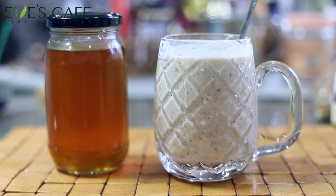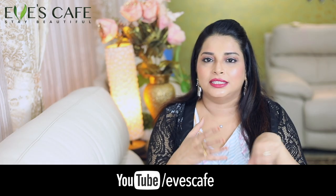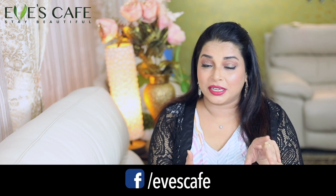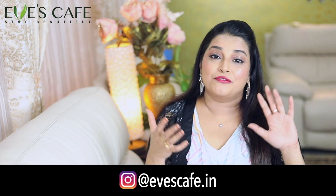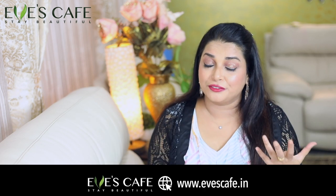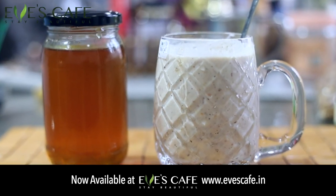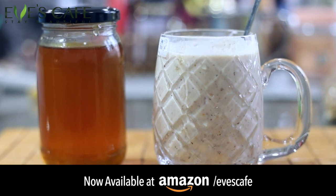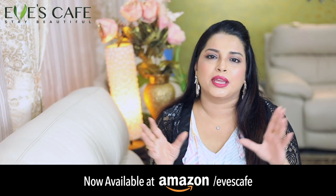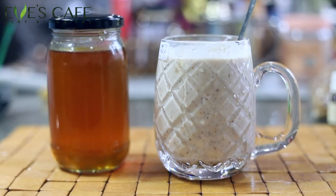Hello everyone, welcome back to my channel — if it's your first time here, you're welcome! In this video we are going to see how to prepare a biotin drink. We'll discuss biotin, its uses, and what vegetables and ingredients you can incorporate in your food chart to have a biotin-rich diet. You all know that biotin is great for hair, skin, and nails, so it's good to take a biotin supplement, and if you don't believe in supplements, you can prepare your own healthy biotin drink at home.